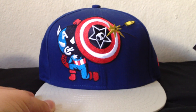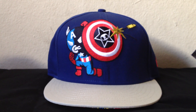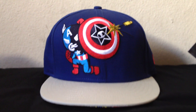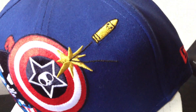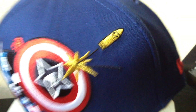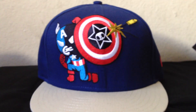Next one is the Captain America snapback. This one actually came out in the spring of 2012, as opposed to the Nick Fury, which came out in the fall. It has Captain America in the front blocking a little bullet. It's kind of hard to see, but even the little bullet has a little sad face on it — it's kind of a signature that Tokidoki likes to do. They like to put little faces on everything.